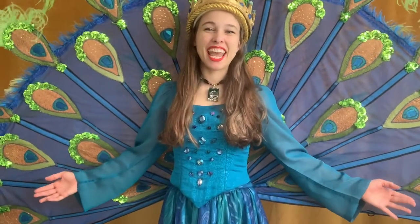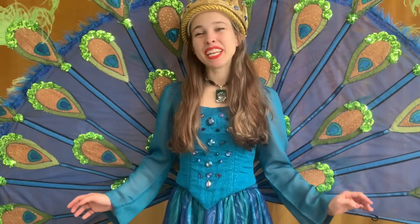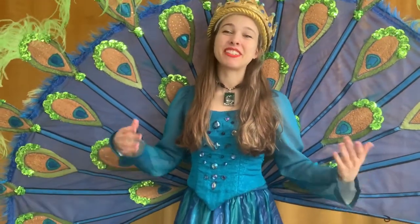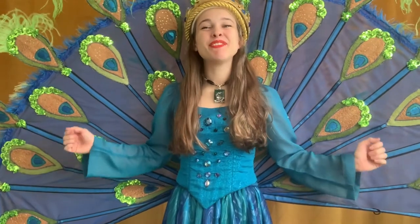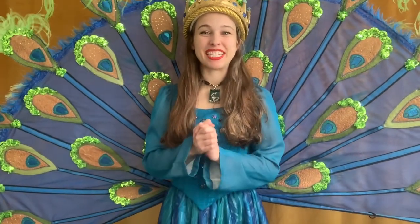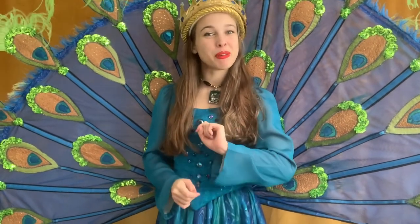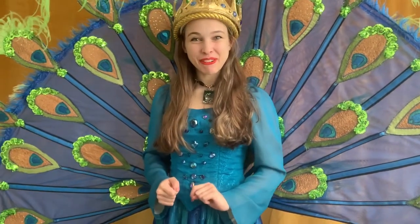Good morning, everyone, and happy Monday. My name is Princess Penelope, Princess of the Peacocks here in Winter Park. Thank you so much for joining us for today's Peacock Tales. We have a very special show prepared for you. But before we begin, let's do a craft together.